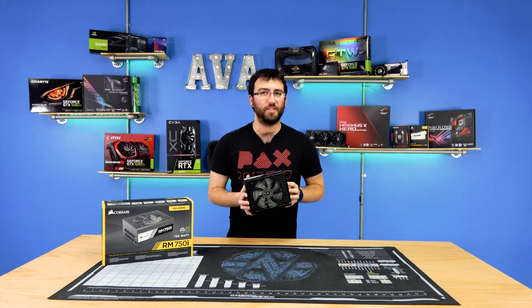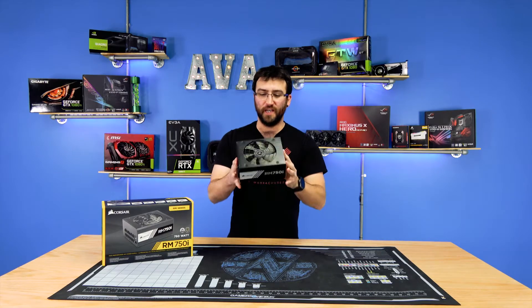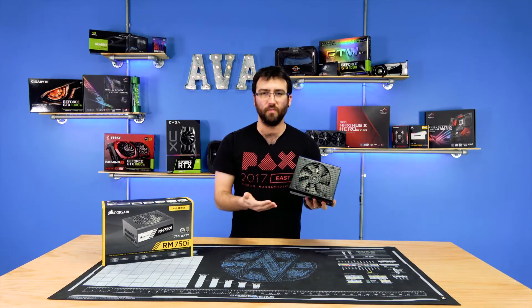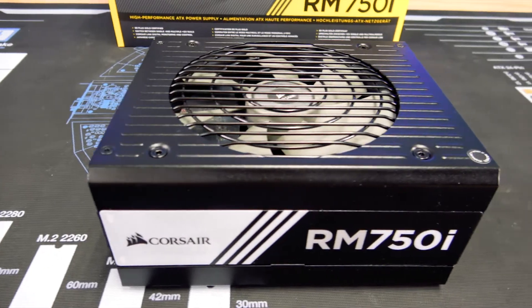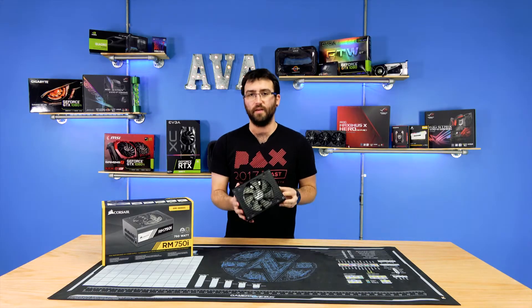Now that we have the power supply removed from the case, so we can actually show you what it looks like. As you can see, like most power supplies, they have their own branded fan — Corsair logo in the center, 140 millimeters, which is pretty typical for most high quality power supplies. This is gold rated, so other than platinum power supplies, it's still gonna have a good rating.